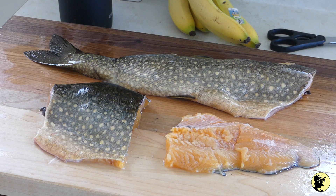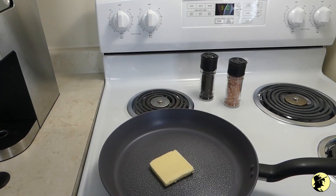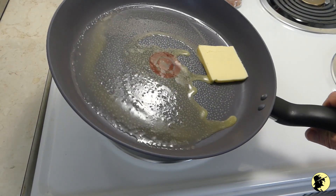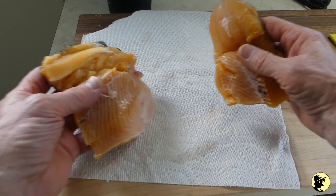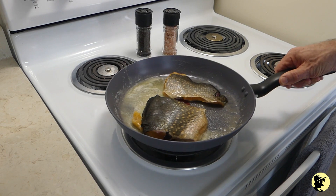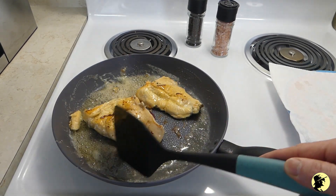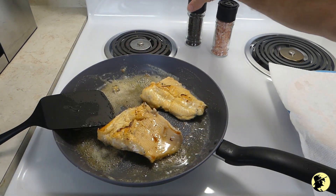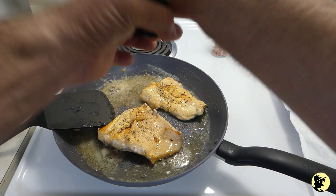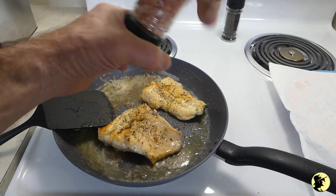I'm going to fry them soon — oh, that looks so good. Time to turn on the heat. You've got to add seasoning, so here we have pepper and a little bit of salt.